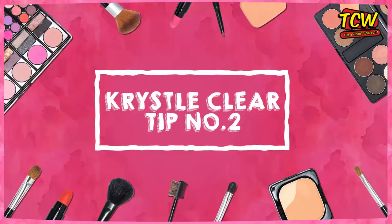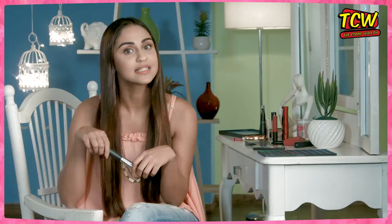Tip number two: jaisi aap apne brush se extra powder hata sakti ho, vaisi apne attitude se saare stereotypes hata sakti ho — because you should do whatever you wanna do! We will see you in the next episode of Glam It Up. Till then, stay happy and keep them happy, okay? If I have forgotten any brushes, comment below and let me know. Like, share and subscribe to The Comic Wala!